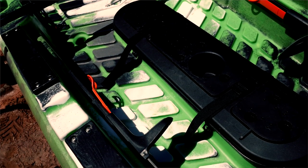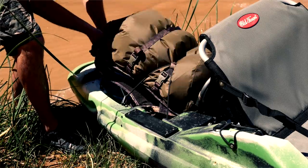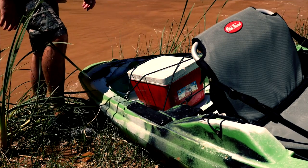The Exo Ridge slip-resistant deck and tank well will help keep you in the kayak and your gear dry. The Exo Ridge tank well is large enough for a day cooler or tackle box. A bungee system laces over the storage area to lock gear in place while traversing through turbulent water.